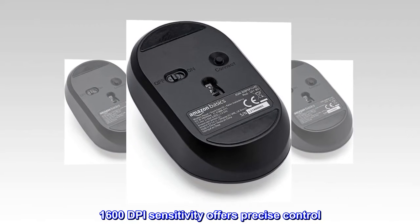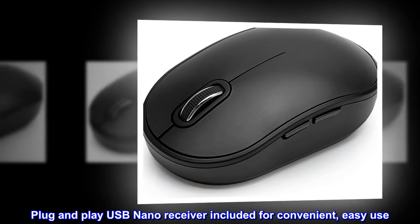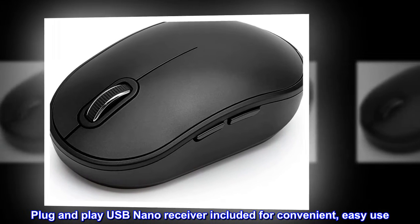1600 DPI sensitivity offers precise control. Plug-and-play USB nano receiver included for convenient, easy use.